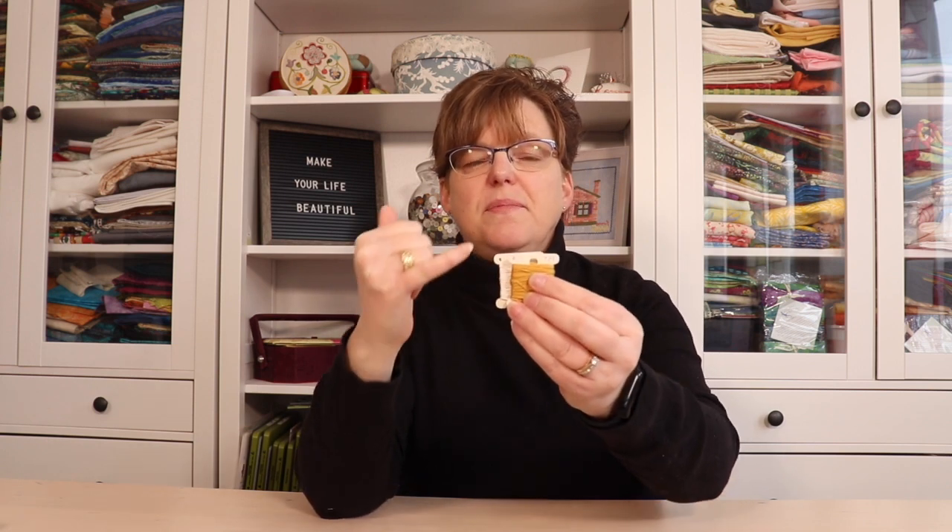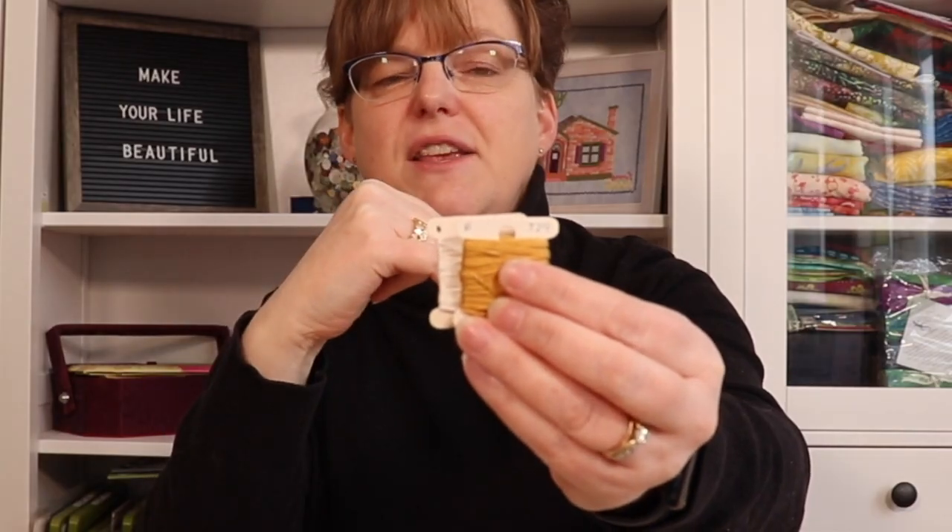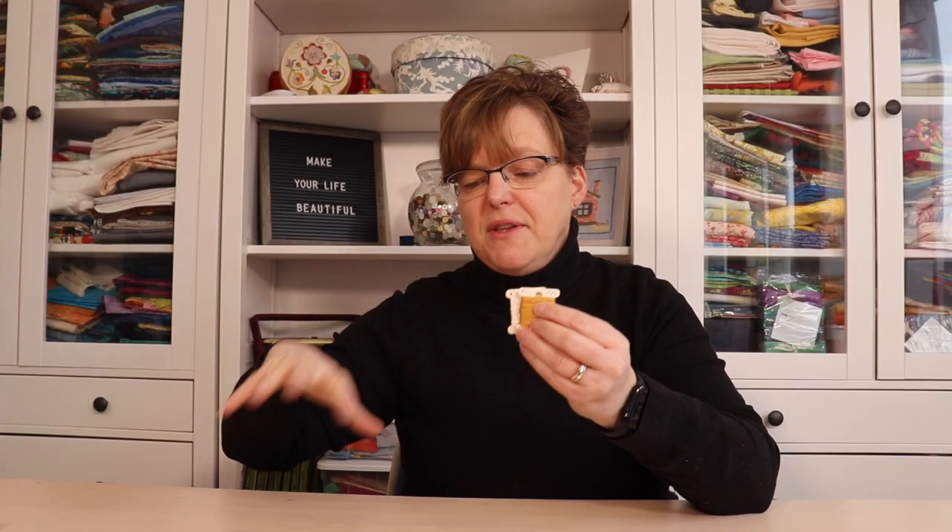Also, because they're cardboard you can write right on them. You can write the number of the floss, but you can also write the symbol. These are some floss that I used many years ago in a cross stitch project, and I wrote the corresponding symbol from the chart right on the floss so that there was no second guessing when I was going to be doing the stitching.